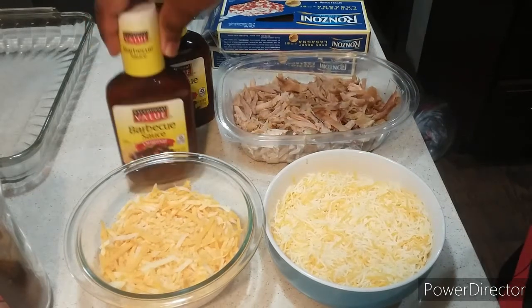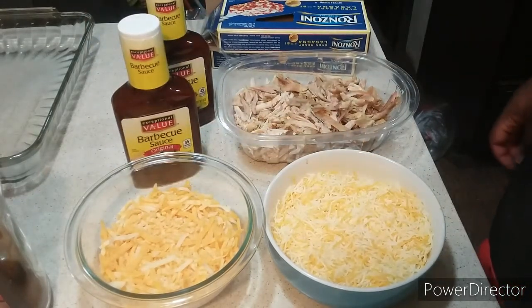And also you're going to need your barbecue sauce, my friends. That's what you need for this recipe.